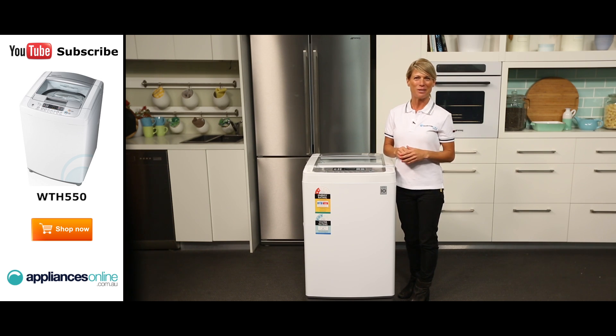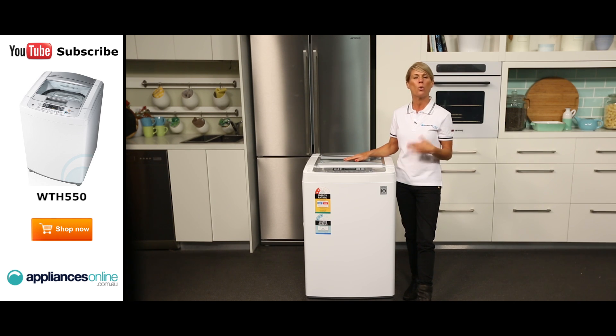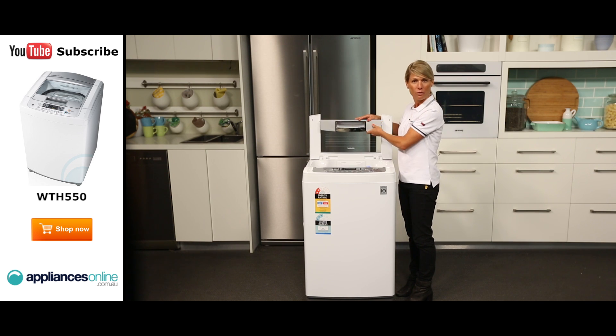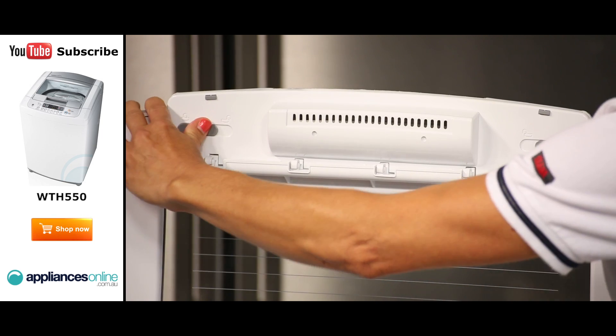Thanks to the direct drive system, this washing machine is incredibly quiet to operate and the motor comes with a 10 year warranty. The washing machine also comes with a standard 2 year warranty. The lid here has tempered glass so you can easily see your washing during a cycle. It also has a foldable handle, but if you are uncomfortable using it you can just use the fixed handle option, locking the two sides.